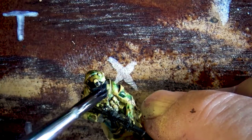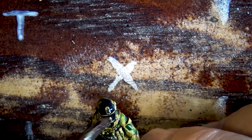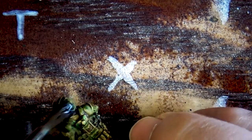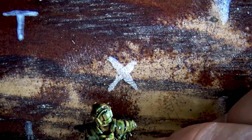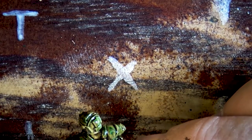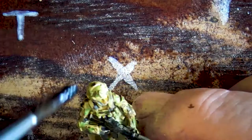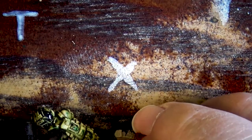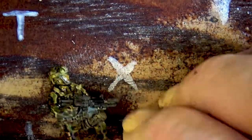Now using my synthetic brush, I'm giving everybody a healthy dose of Nuln Oil. I love Nuln Oil — it really helps tie things together, bring out the edges, and all the imprints. I'm painting to a tabletop standard so you can get your guys quickly painted and out on the table to play the game. Everybody is getting their dosing of Nuln Oil to help bring everything out.